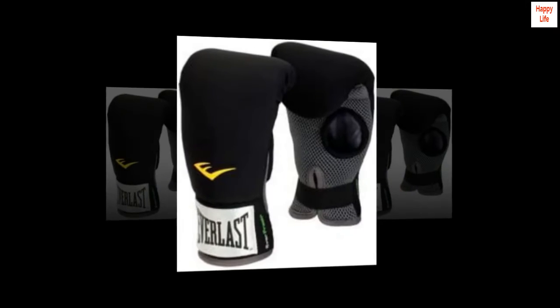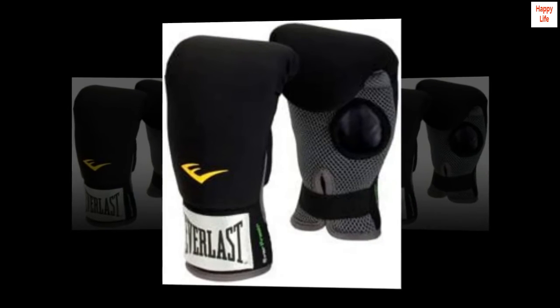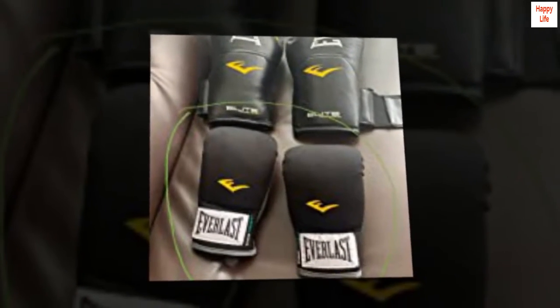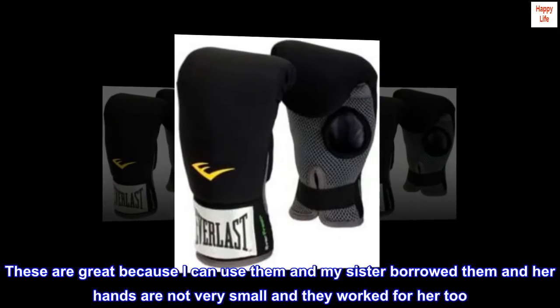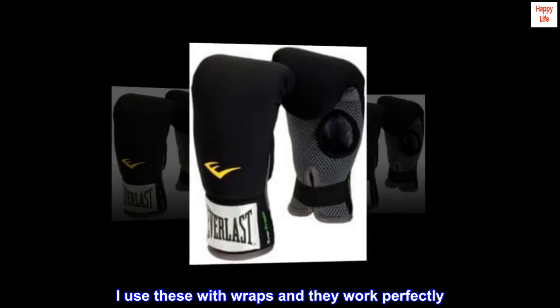Completely worth it. I use these every time I box — they are so comfortable. I have super tiny hands and was having a lot of trouble finding something that fit well. These are great because I can use them, and my sister borrowed them and her hands are not very small, and they worked for her too. I use these with wraps and they work perfectly.